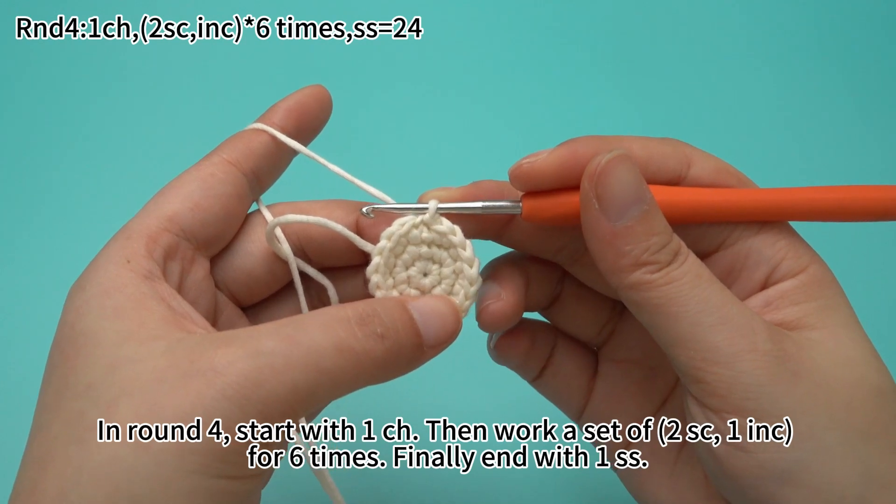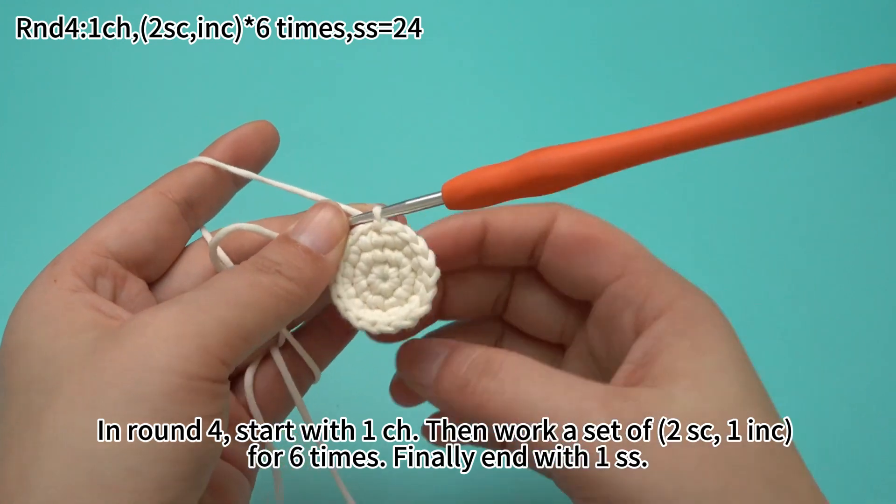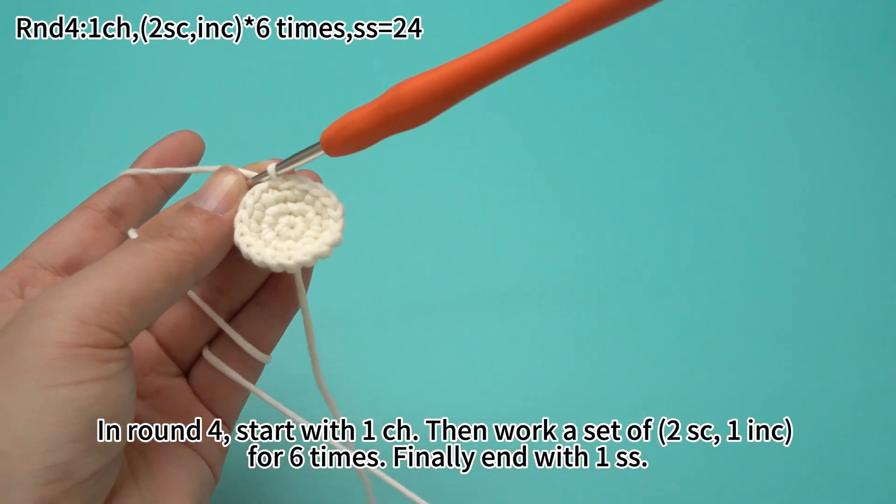In round four, start with one chain stitch, then work a set of two sun crochets and one increase for six times. Finally, end with one slip stitch.